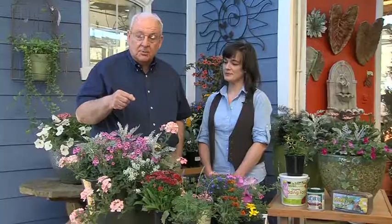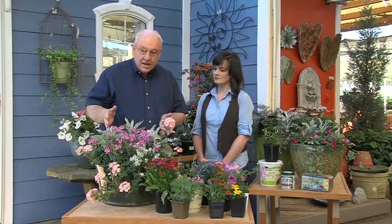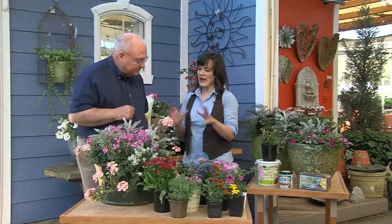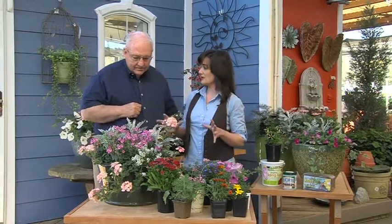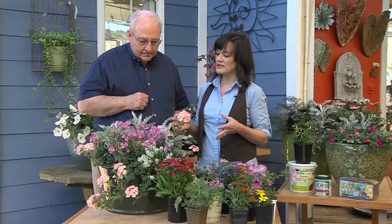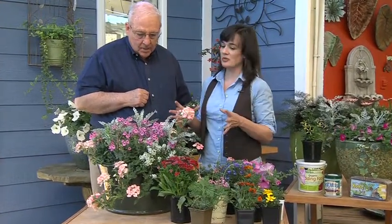We're going to talk about spring into summer color. You may have some pots that look like this right now, and we're going to talk about how you can enjoy them to the maximum and then how to transition into summer. What we have is a bounty of color going on — texture, foliage — and that's what you want to think about when you're putting together a color container. You don't want to be monotonous. You want to shake things up a little bit.